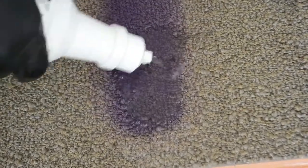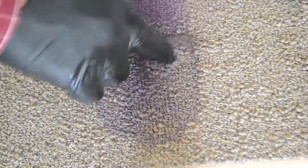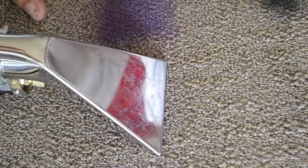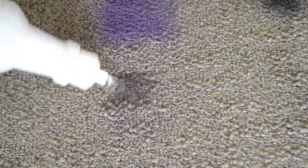Dry vacuum first. If you don't see any more transfer, flood the area with fresh water and extract, or use Grab VDS as your rinsing agent. Back up and extract. Set the pressure.